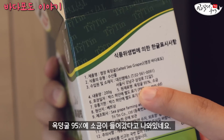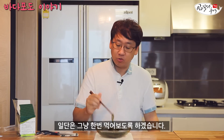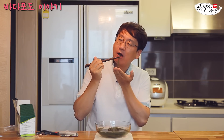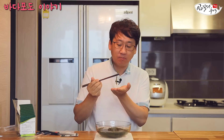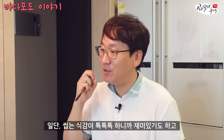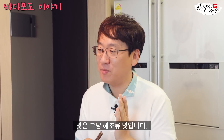옥덩굴 95%에 소금이 들어갔다고 나와있네요. 일단은 그냥 한번 먹어보도록 하겠습니다. 먼저 짤 것 같긴 한데... 별로 안 짠데? 씹는 식감이 톡톡톡톡 하니까 재밌기도 하고, 맛은 그냥 해조류 맛입니다. 특별한 맛이 느껴지진 않아요.